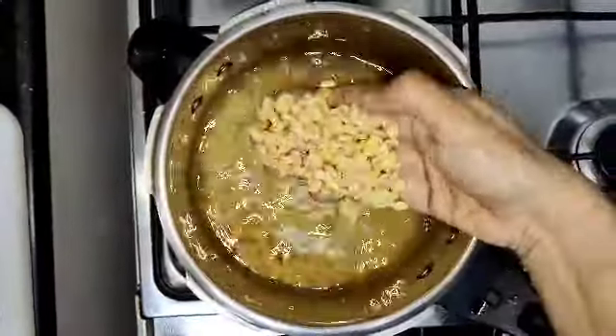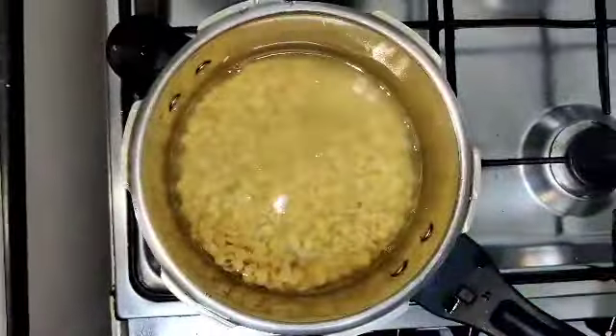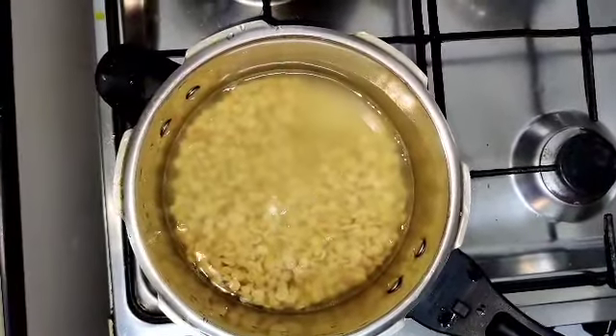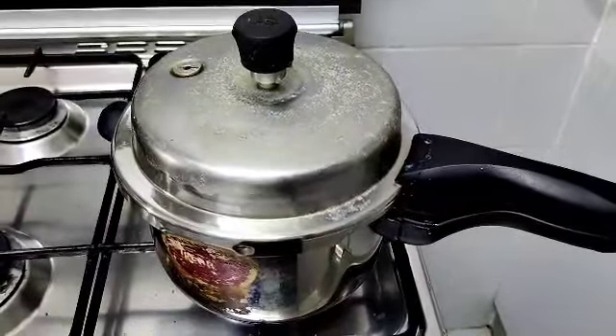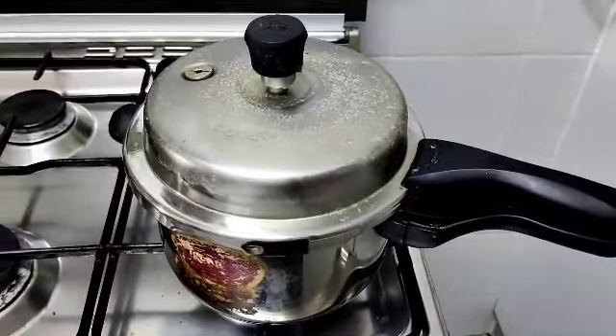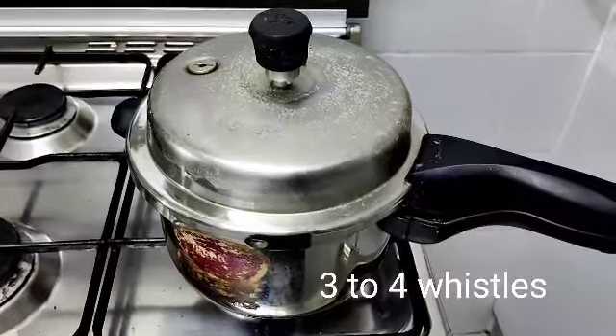First, 1 cup, 4-5 cups. Pour 3 cups, 4 cups. Pour 3 cups. Pour 4 cups in small flame.